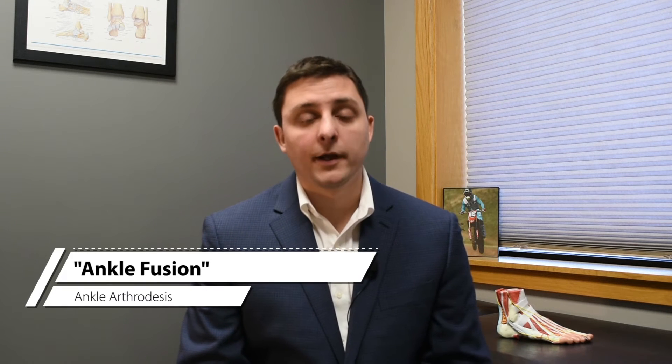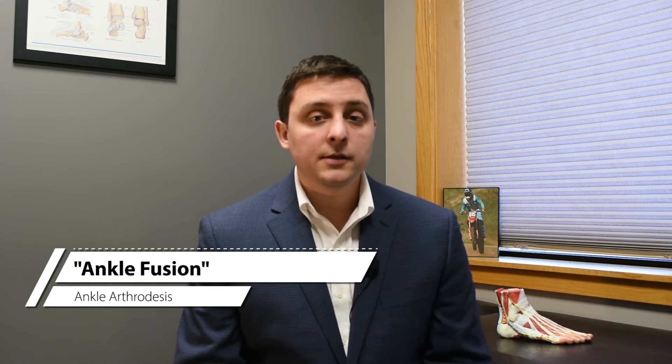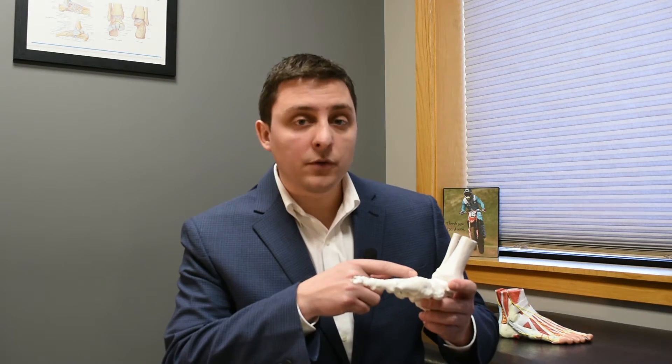Patients with severe ankle arthritis who have exhausted non-operative management and continue to have pain and limitations may be a candidate for a surgical procedure called an ankle fusion or ankle arthrodesis. This surgery involves growing the bones together — the tibia, fibula, and talus — and has long been the gold standard for surgical treatment of ankle arthritis. Many patients bring up concerns prior to surgery that their gait will be significantly altered due to decreased range of motion. Here's a video of a patient one year out from an ankle arthrodesis.